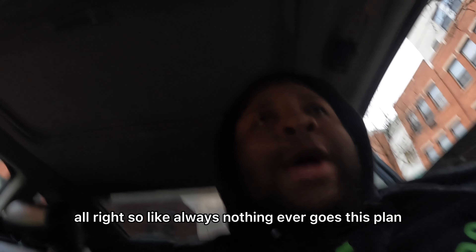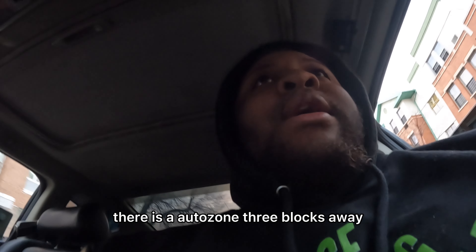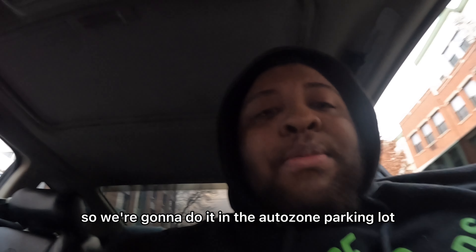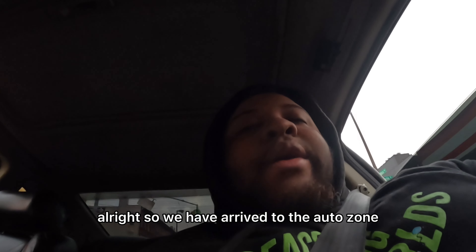Like always, nothing ever goes to plan. I completely forgot that I need Allen keys. But don't be fooled — there is an AutoZone three blocks away, so we're gonna do it in the AutoZone parking lot. Why the fuck not? So that's where we're headed right now. We got the box in the car and we're headed to the AutoZone parking lot.